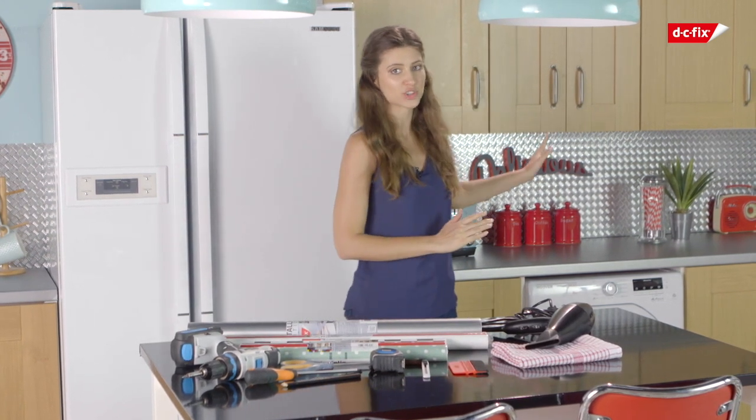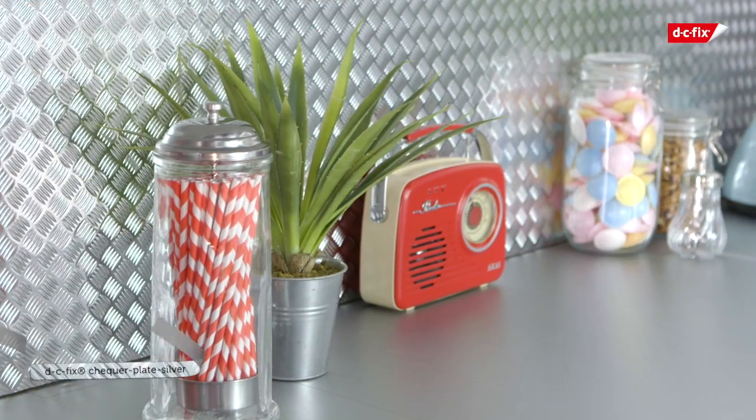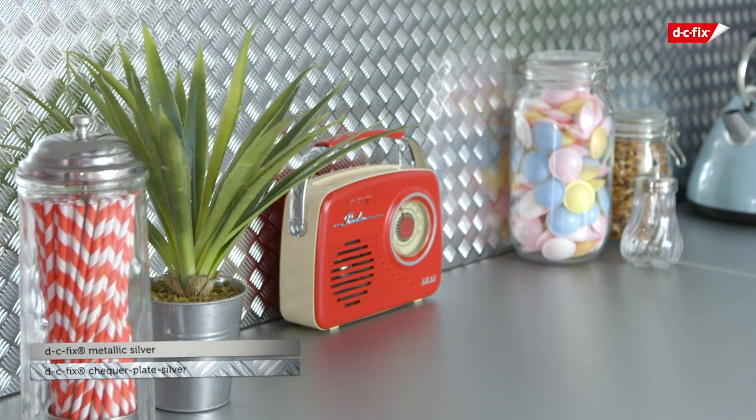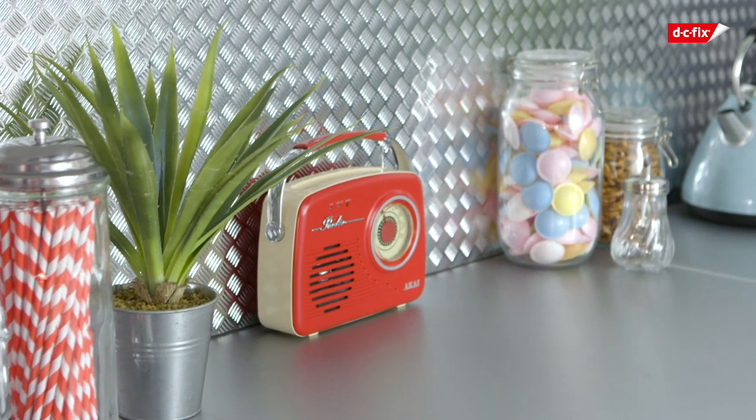I've already made a start on the splash back using this gorgeous silver texture and then I've continued the theme onto the work tops using stainless steel durable film, and that is a must-have for any kitchen makeover.